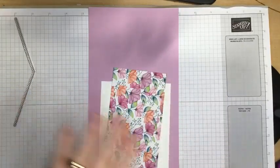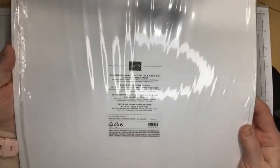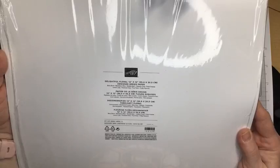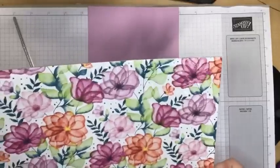I do want to share with you the beautiful designer series paper that we are using. It is the Delightful Floral 12x12 designer series paper. And the colors that it coordinates with are Berry Burst, Blackberry Bliss, Bubble Bath, Calypso Coral, Fresh Freesia, Lemon Lolly, Parakeet Party, Pool Party, and Pretty Peacock. This is just gorgeous designer series paper.